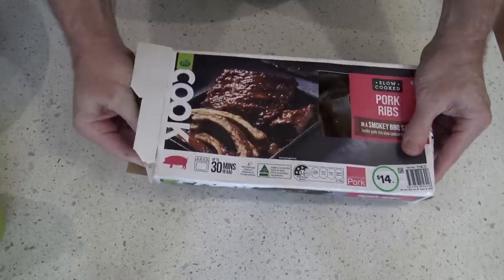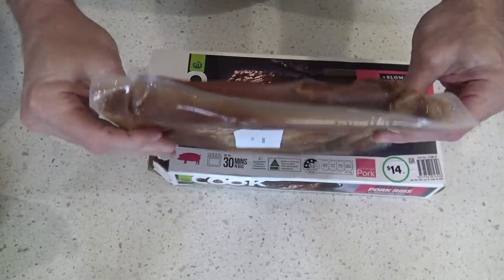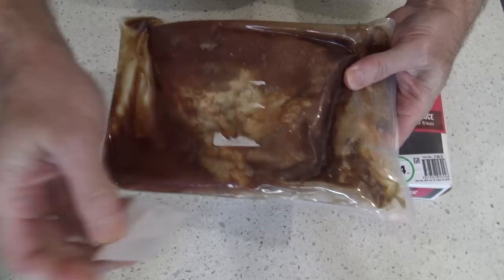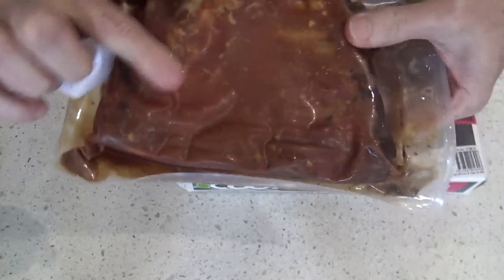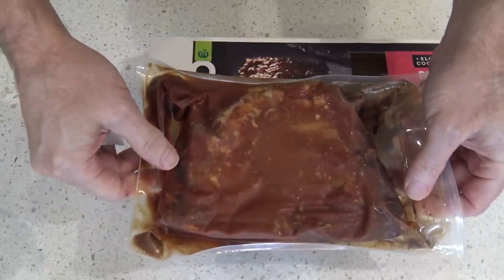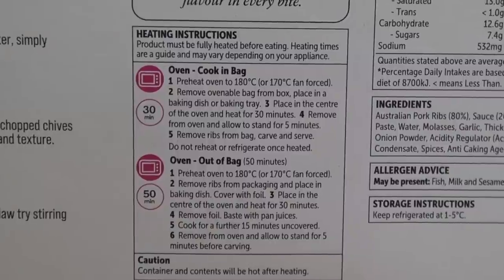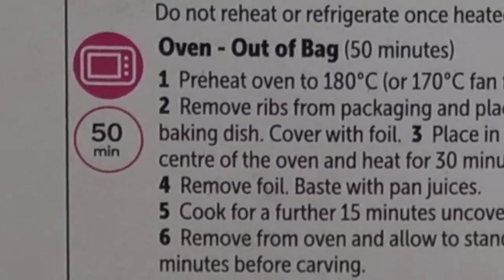Anyway, how about we open it up and see what we get inside the box. It's a plastic bag and underneath you can sort of see the pork, but I can't identify any ribs from this. So let's see how we cook this — heating instructions say you can either heat it in the oven in the bag, or out of the bag. In the bag takes 30 minutes and out of the bag takes 50 minutes.